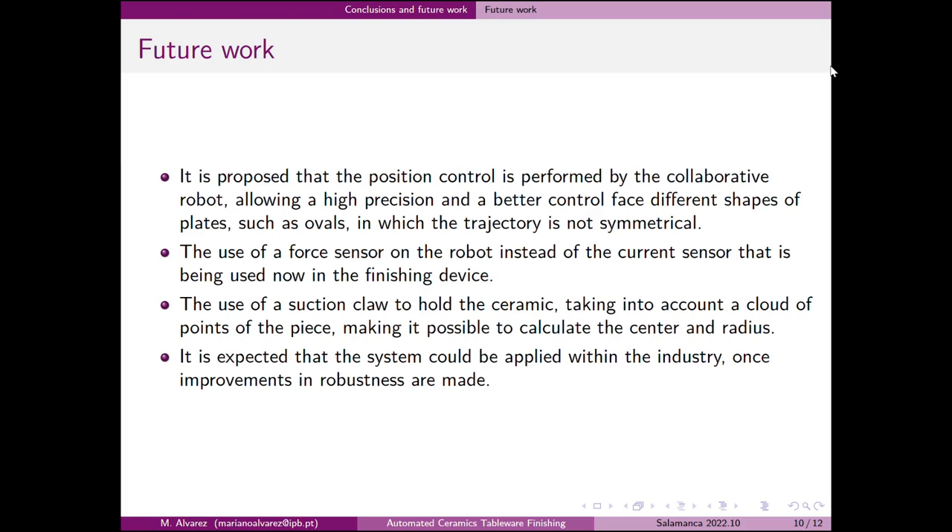Besides that, it is expected to use a suction cup to hold the ceramic, taking into account a point cloud of the piece, making it possible to calculate the center and radius. Lastly, it is expected that the system could be applied within the industry, once further improvements are made in the area.